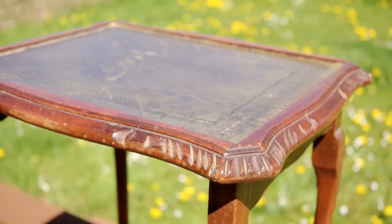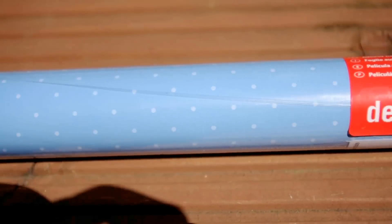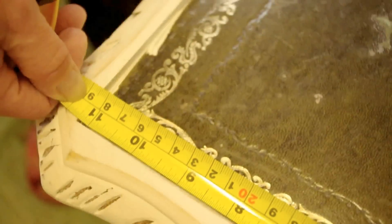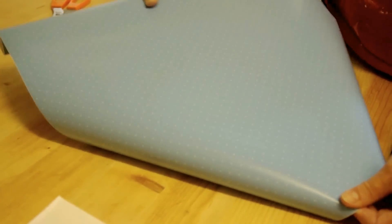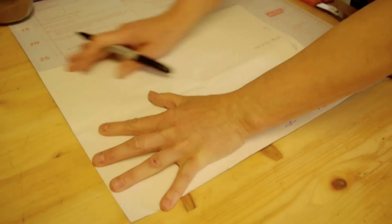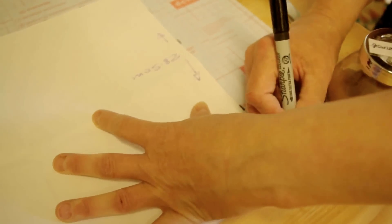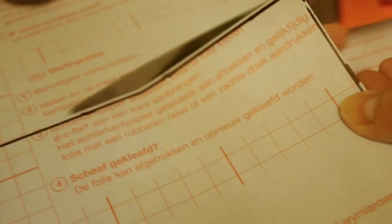The next thing we're going to do is cover the top of the table because it's got some damage, and what we're going to be using is fablon, also known as sticky back plastic. The first thing we're going to do is measure out the size of the top of the table, then cut out a template in paper and check that it fits. When you've done that, roll out your fablon — we're just using spice jars to hold down the corners — then put your template in the corner, draw around it and cut it out.